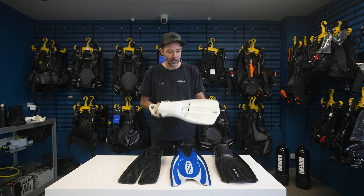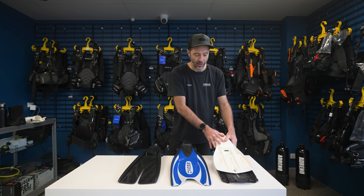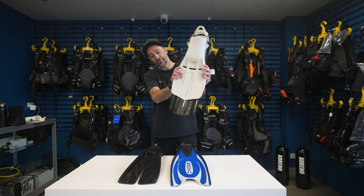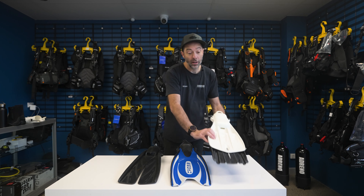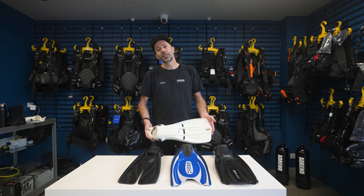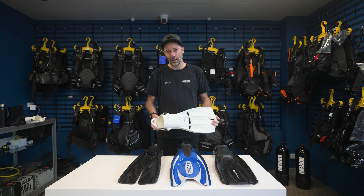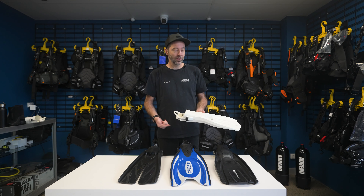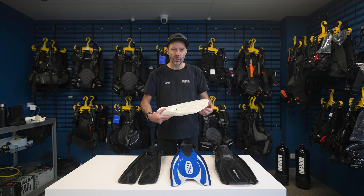It's also very compact. You'll notice the length here in the fin — these are actually the same foot size, a medium fin, and the difference there is quite staggering. We're talking possibly about five or six inches there in that blade length. So on one hand, it's actually quite a good choice if you're traveling — nice and compact. But the real purpose of these fins is being unbreakable: movement in small spaces, wrecks, caves — this is going to give you that kind of maneuverability.